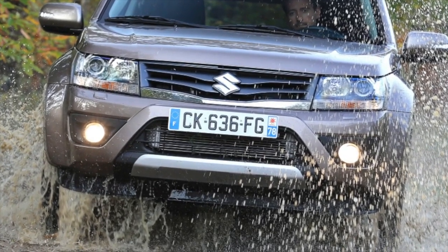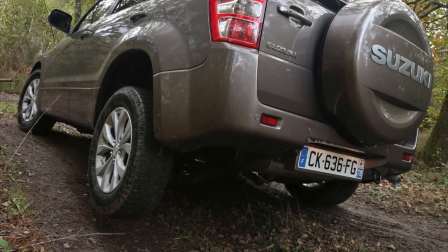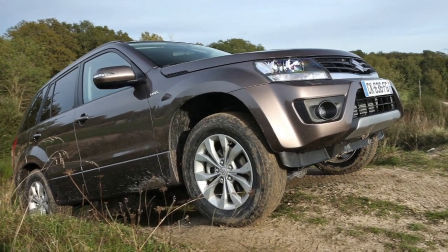Diesel engines are rare, but a few reviews indicate that they prove to be very mediocre, if not worse. This is the end of the information about the problems of the Suzuki Grand Vitara. If you know more or do not agree with what you heard, I am waiting for you in the comments.